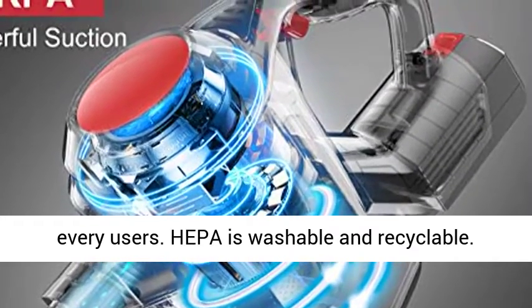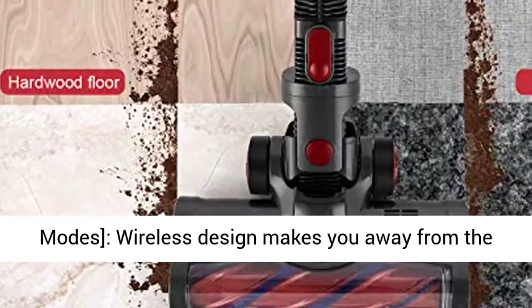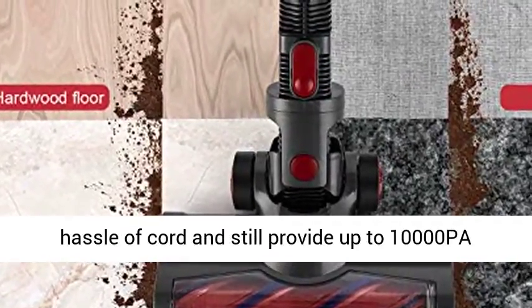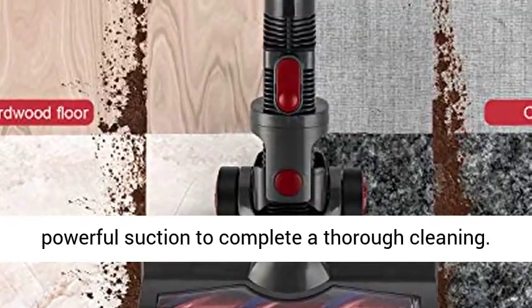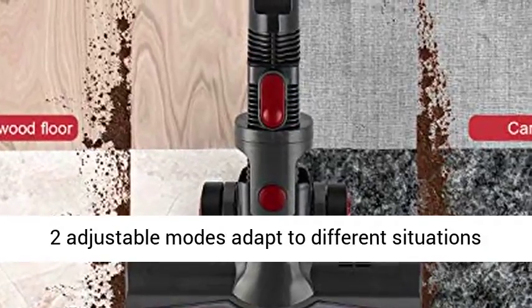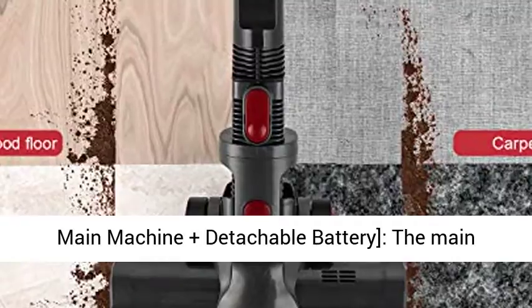HEPA is washable and recyclable. Convenient cordless design plus two widely applicable modes — the wireless design keeps you away from the hassle of cords while still providing up to 10,000 Pa powerful suction to complete a thorough cleaning. Two adjustable modes adapt to different situations and allow full use of the battery.